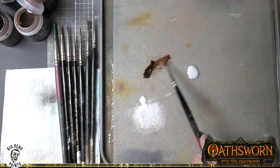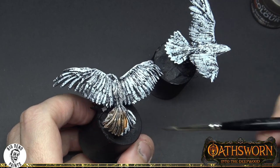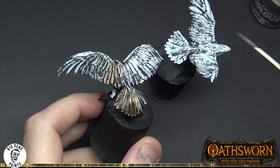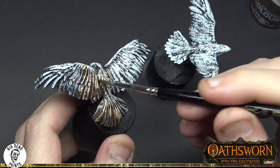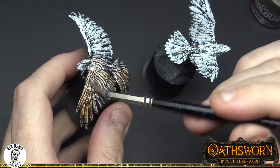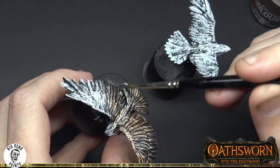With our next step, what we're trying to achieve is not lose all of the detail we've just placed down with those bristles. Rather than using a fully opaque paint, we're going to use transparent colours — I'll be using the contrast paints here because they allow that texture we've already placed on the model to come through. I'm mixing a couple of different colours and blending them together to create our base tone, in the same way that in previous episodes we've used an overlay colour.